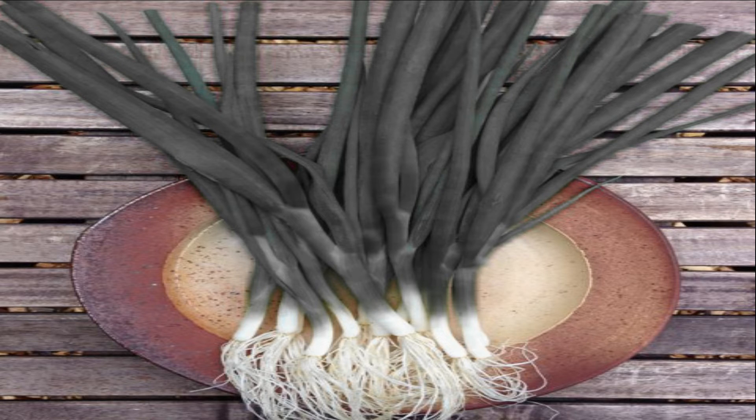Leeks can be kept in the fridge in a plastic bag for up to five days. Preferably, do not wash it before storing. To freeze, remove the green leaves, roots, and the green part of the stalk. Cut the white part in half lengthwise and separate the pieces.